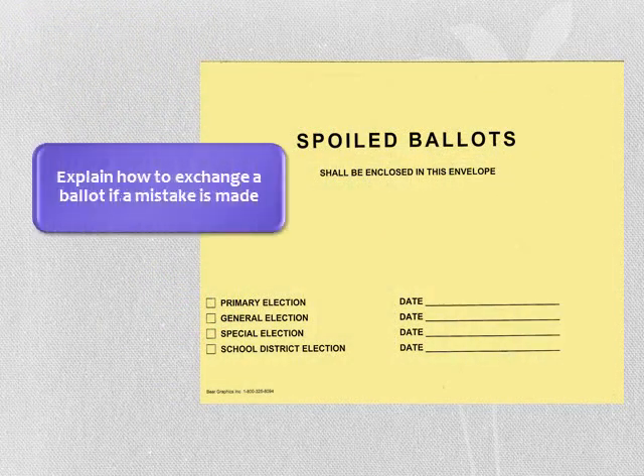If the voter makes a mistake, they should return to the ballot judge and place the ballot with the mistake in the spoiled ballot envelope. You will give the voter a new ballot. Spoiled ballots are inserted into the envelope by the voter. Count or keep track of how many ballots are placed in this envelope by making hash marks on the outside. Do not write anything on the ballot or alter it from its original content — this includes tearing, ripping, or writing on the ballot. You are exchanging a ballot for a ballot; do not give the voter a new receipt for the new ballot.